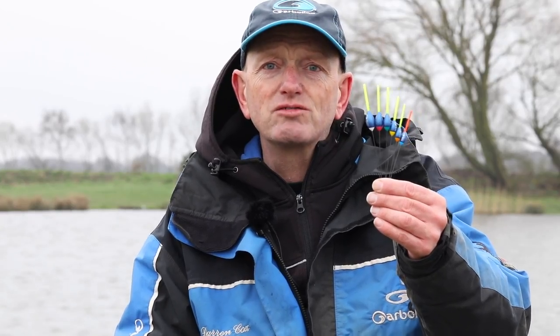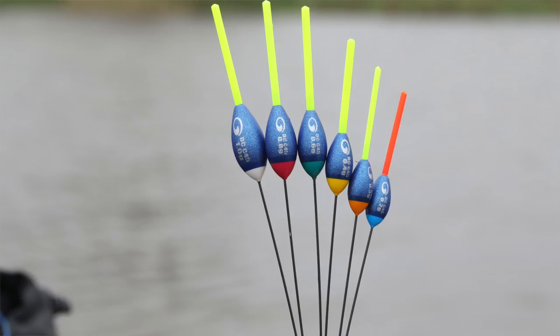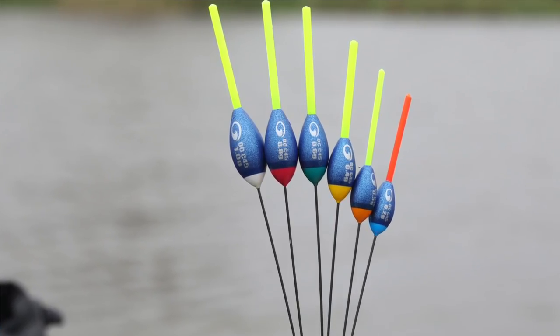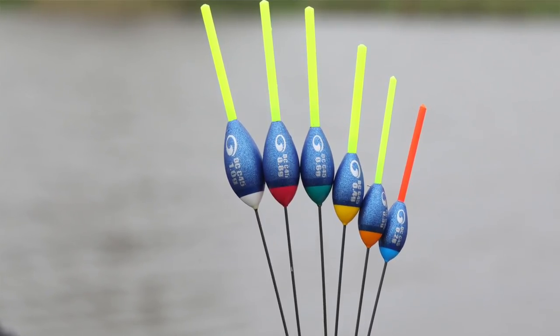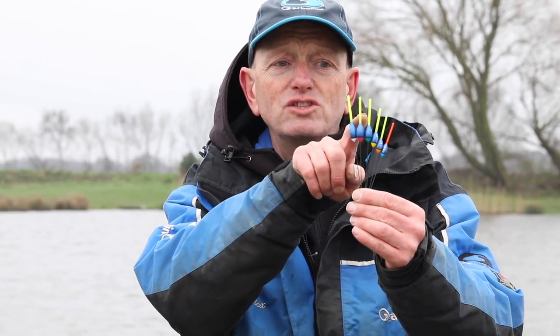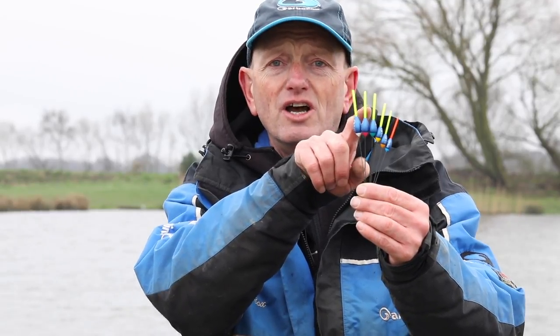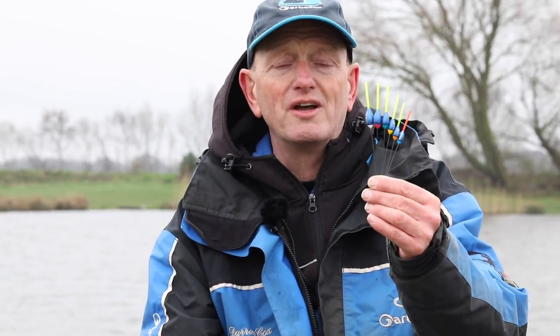The DC45 is a great float for catching big carp. I do a lot of fishing at Larford and it's a particular pattern that I love. One of the beauties is it's got a nice big thick 2.25mm hollow antenna, which means you can use a big bait and not worry at all about liners. When you shot this bristle down halfway, if you get a liner it'll be moving about, but a proper bite will go under cleanly — so you can single out the real bites and catch a lot more fish without spooking them.